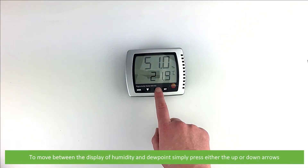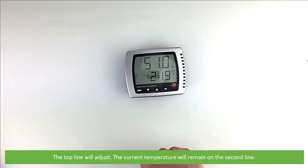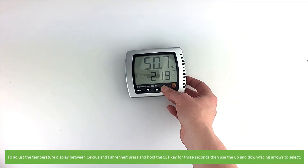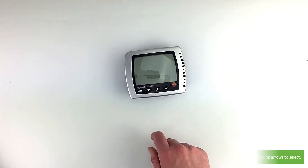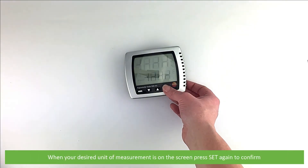To move between the display of humidity and dew point, simply press the up or down arrows. The top line will adjust while the current temperature will remain on the second line. To adjust the temperature display between Celsius and Fahrenheit, press and hold the set key for three seconds, then use the up and down arrows to select your desired unit of measurement, and press set again to confirm.